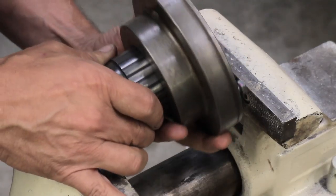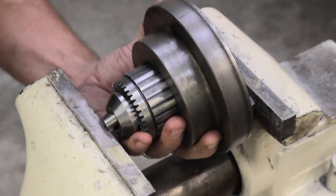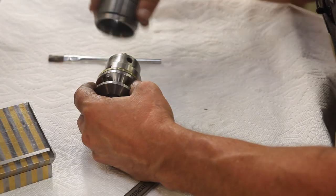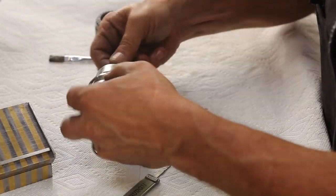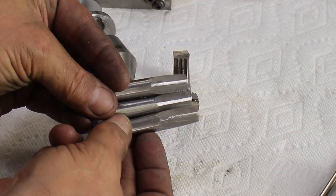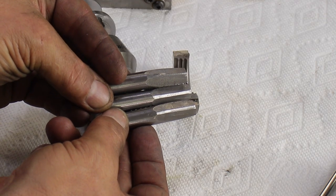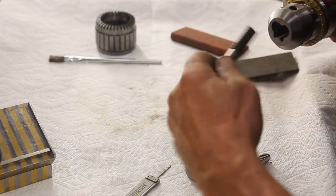Now we have to take the chuck all apart again to add grease, clean out all the grinding dust, and grease it up. But as I'm looking at these chuck jaws, I'm just not that satisfied with the condition. You can see that the centers look just not ground as much as the heel and the toe do. So I'm going to put the whole thing back together again and re-grind it.